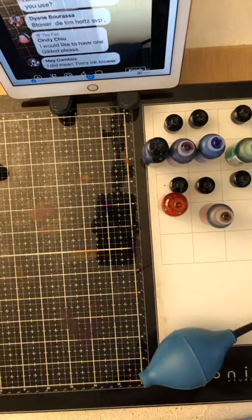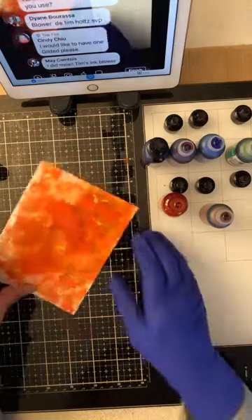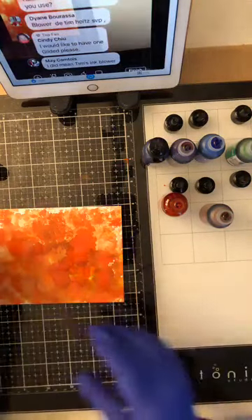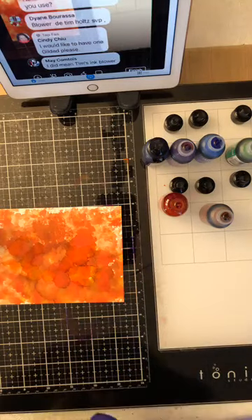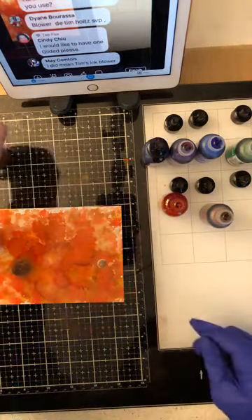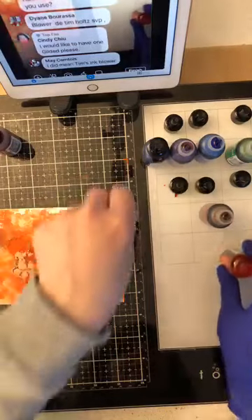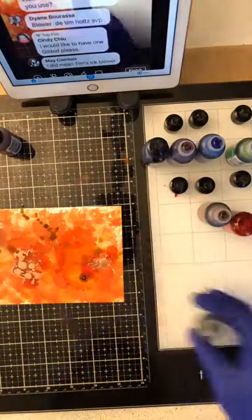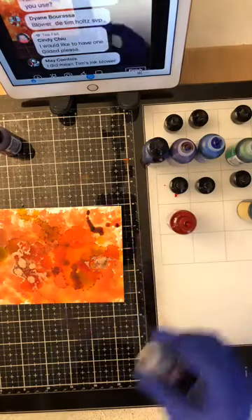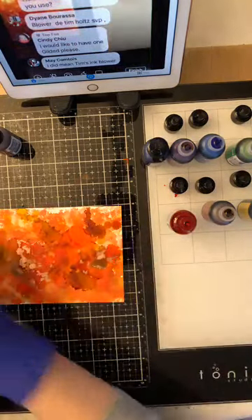Je vais travailler un petit peu plus avec mon Blending Solution. Je vais le mettre au Mined — un, deux, trois gouttes. J'ai mis trop comme toujours. Je mets un peu plus de rouge et je le mélange dans mon Mined. La jaune aussi. Et voilà, j'ai mélangé toutes mes couleurs — Sienna. Un peu de Blending encore et on va voir qu'est-ce qui va arriver.